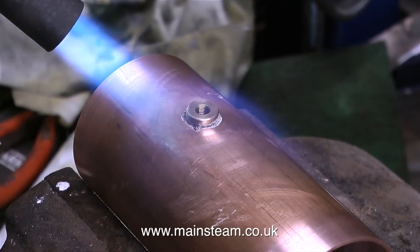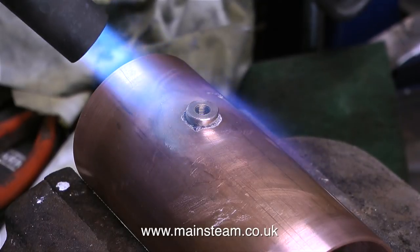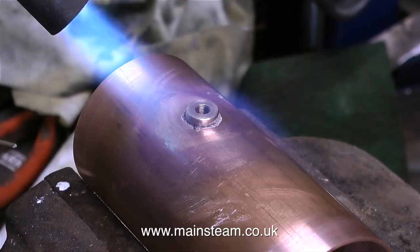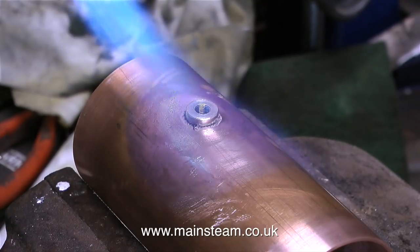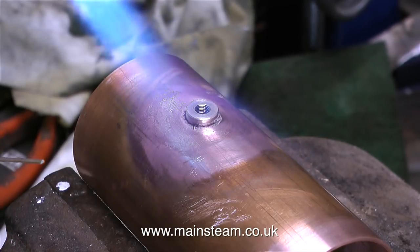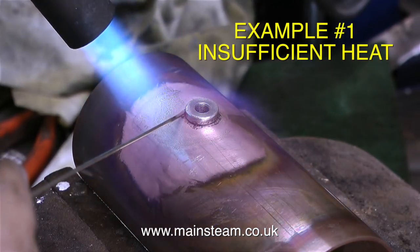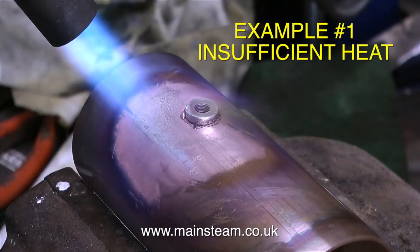I'm taking this opportunity to show first of all how not to do it — mainly to show how ineffective silver soldering can be if your blowtorch has too small a burner fitted. This burner head is what I would normally use for silver soldering small pipes, and it's nowhere near powerful enough to heat this component to the correct temperature. And now I'm applying silver solder even though the part is not yet hot enough — the silver solder just sticks on the side like a blob, and that's no good at all.